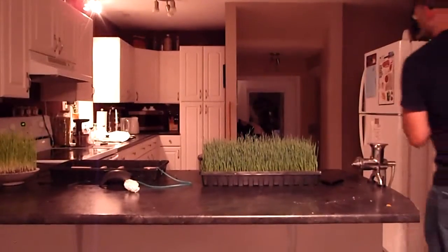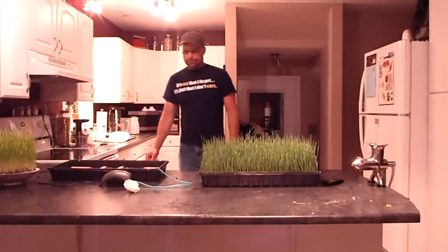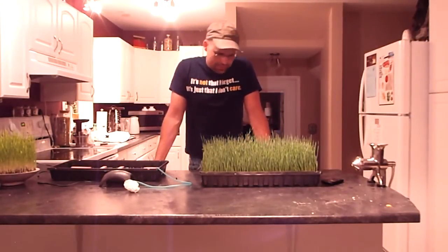Hey, we are now live at Tyler's house. Hello folks. Today I'm going to talk to you about growing wheatgrass a little bit differently than the conventional method in soil.